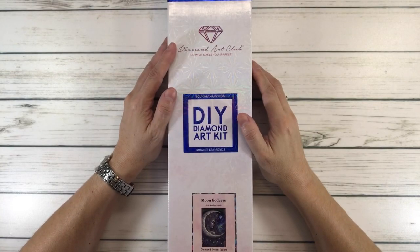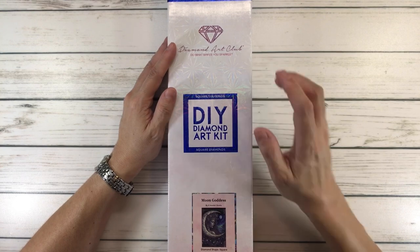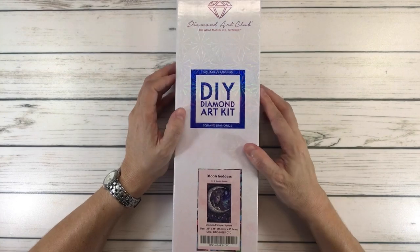Hi everyone, how's everyone doing tonight? Today we're going to do an unboxing from Diamond Art Club. It is a square, as you can see, and it's called Moon Goddess.